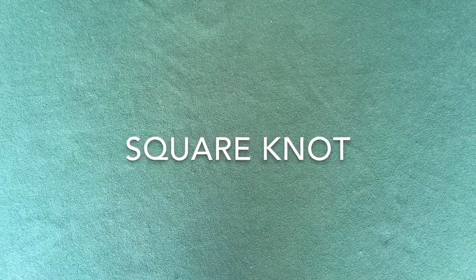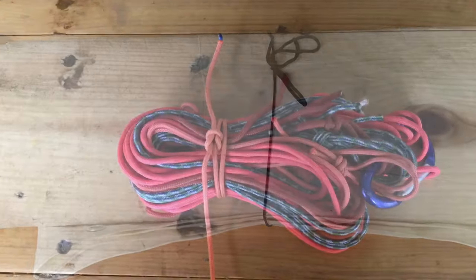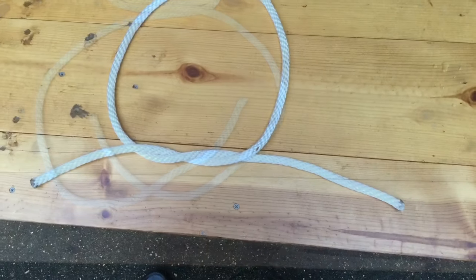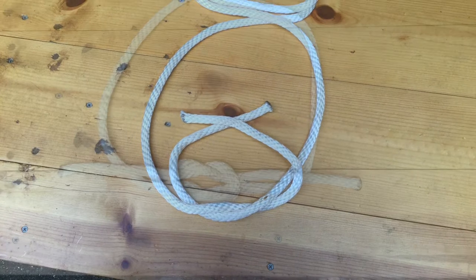We use a square knot to secure rolled up tarps, air mattresses, carpets, and bundles of cord. When tying the square knot, just remember: left over right, right over left.